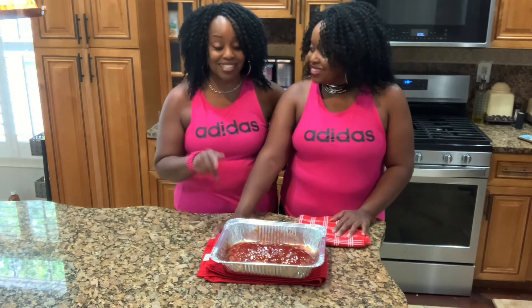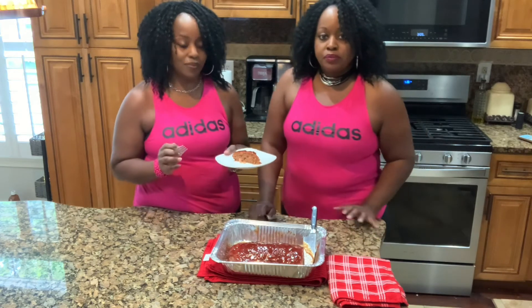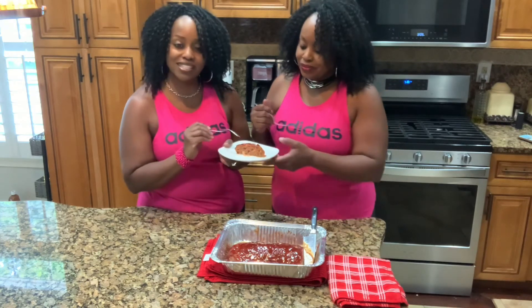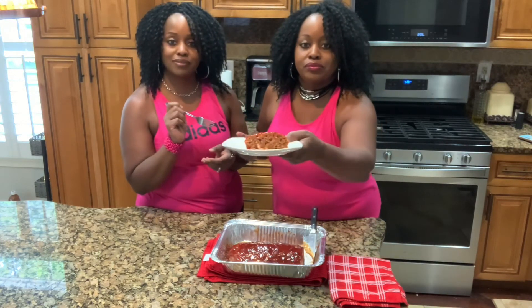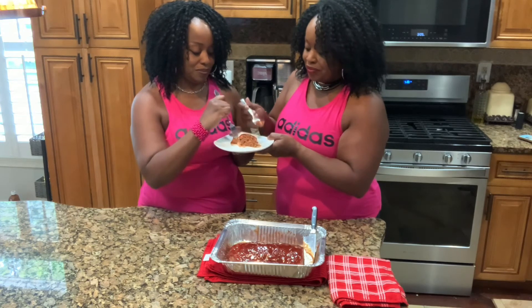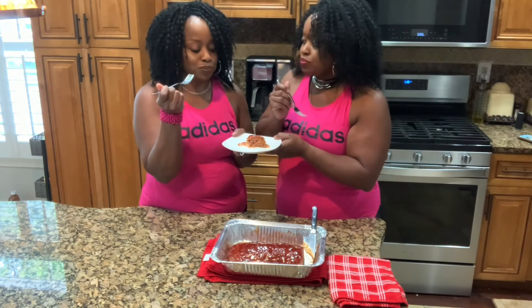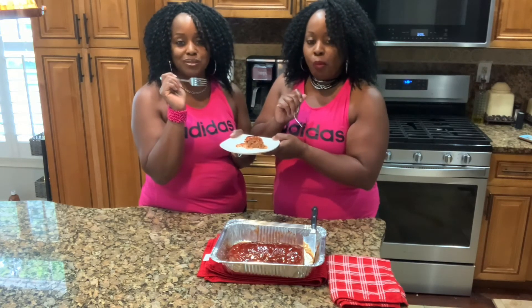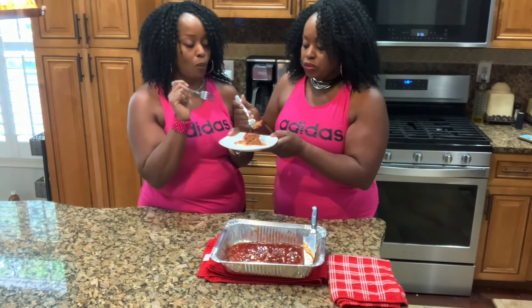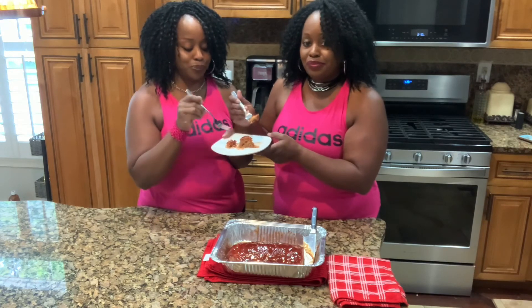Now let's taste it. We're ready to taste the meatloaf — look at how the consistency is. Looks good. That's good, very good! The kids are going to join us for dinner; they've been waiting all day. What are some sides? We're going to do mashed potatoes and green beans. It's a great Sunday dinner.